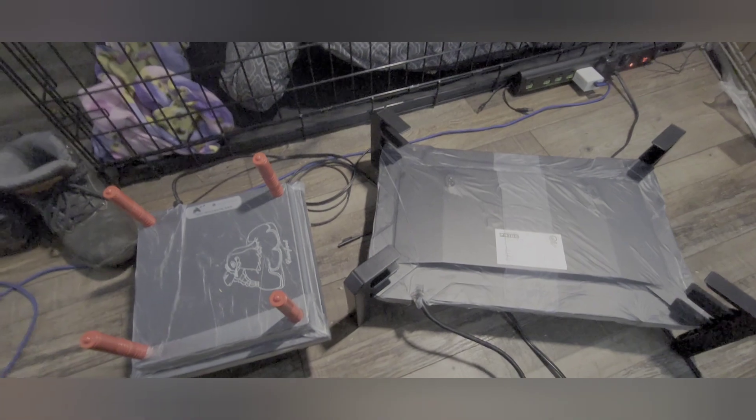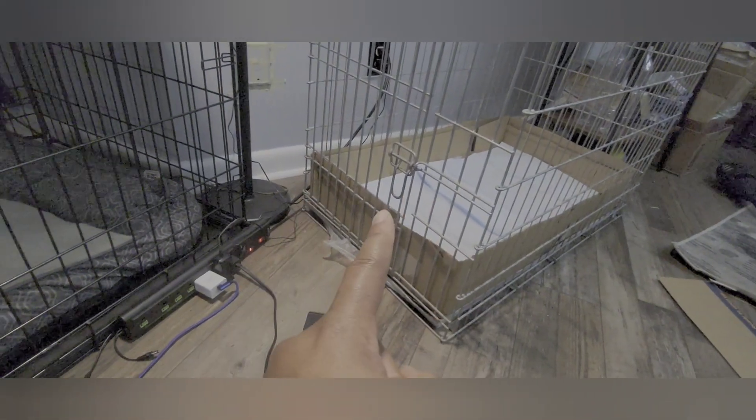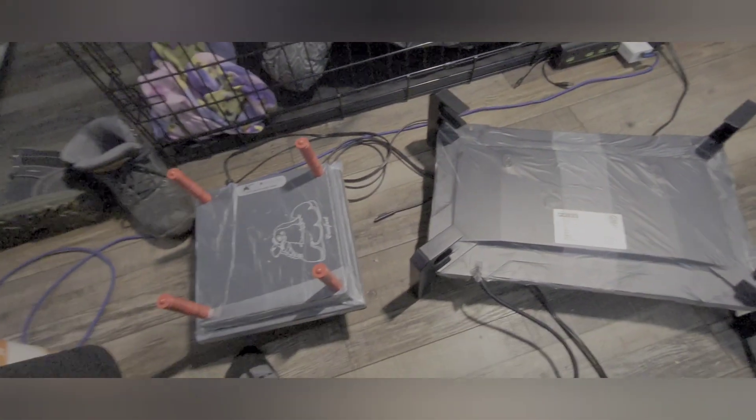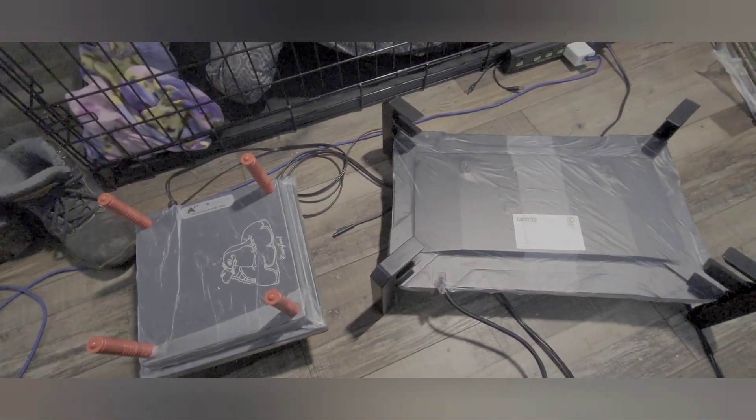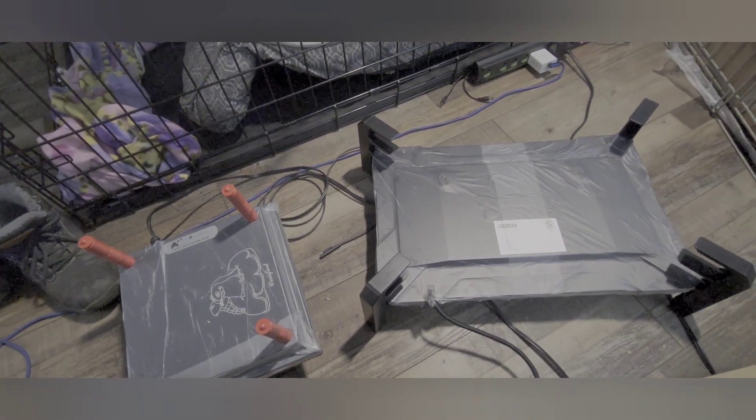That's the setup. This brooder is going into the cage in that corner right there. I still have to get the waterers and feeders ready, and get the smaller cage ready too — so probably not tonight.